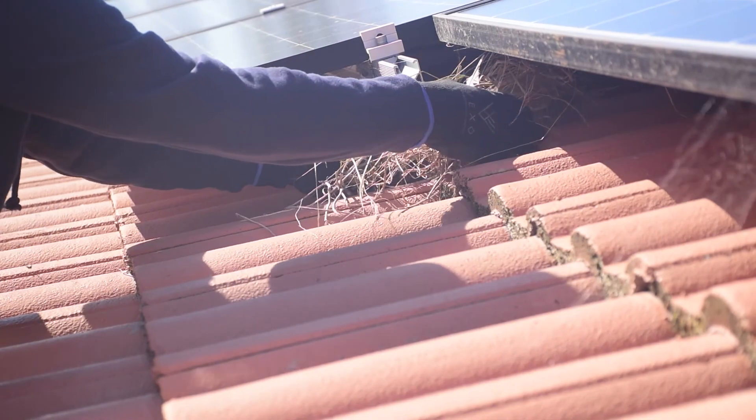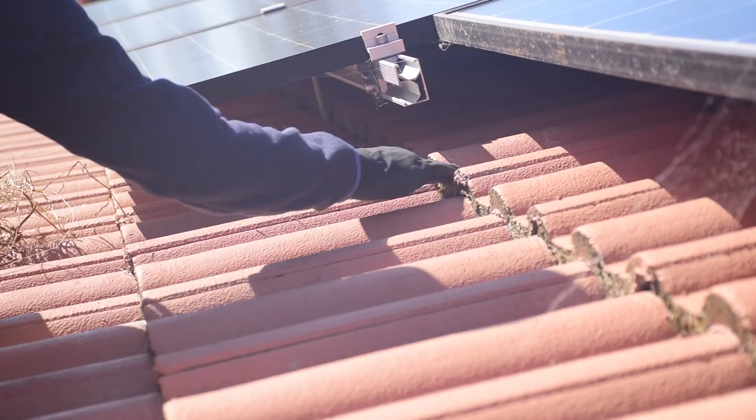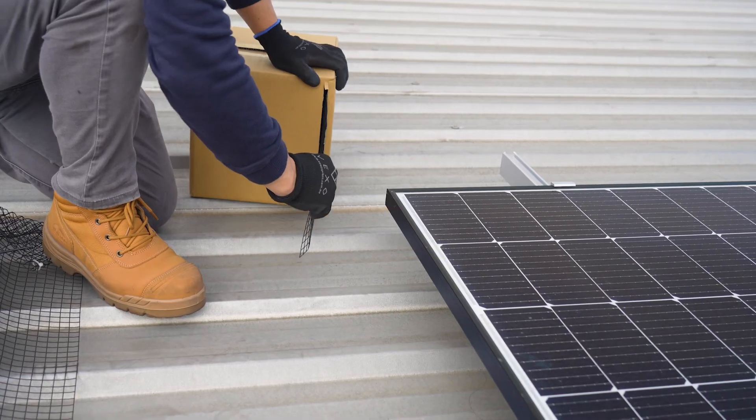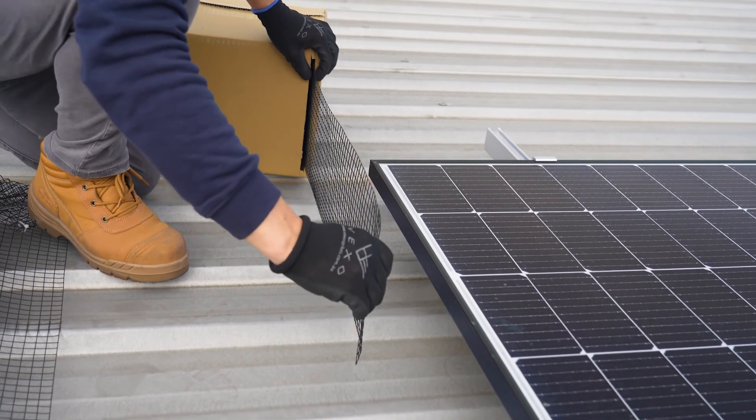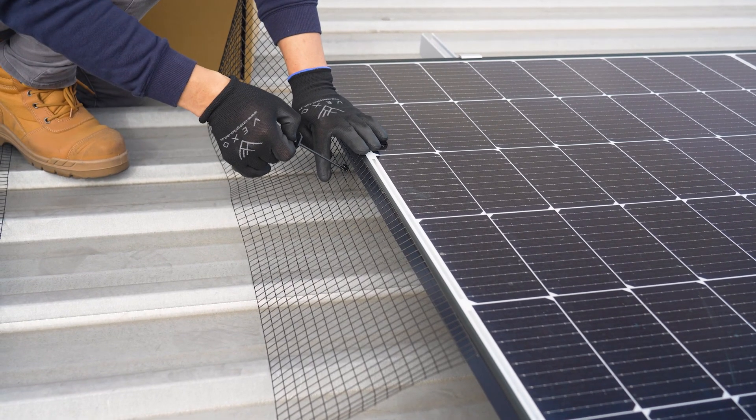Wearing the appropriate PPE, remove any nesting material or debris before wrapping the Solar Guard mesh around the panel array. To install, roll out a section of the mesh. Be sure to start your first clip 50 centimetres in from the start of the mesh.